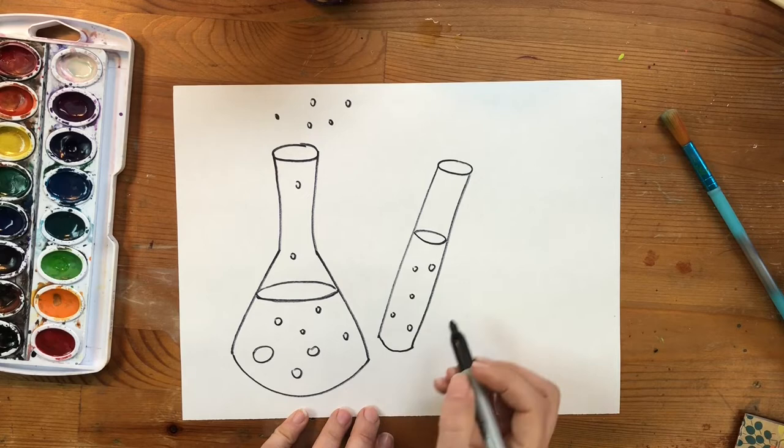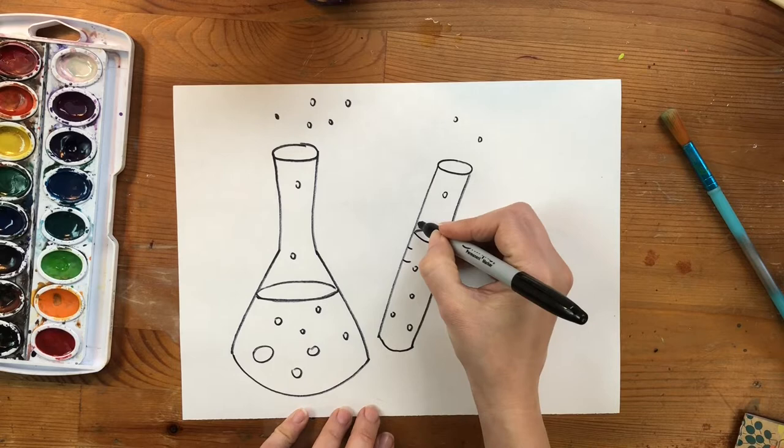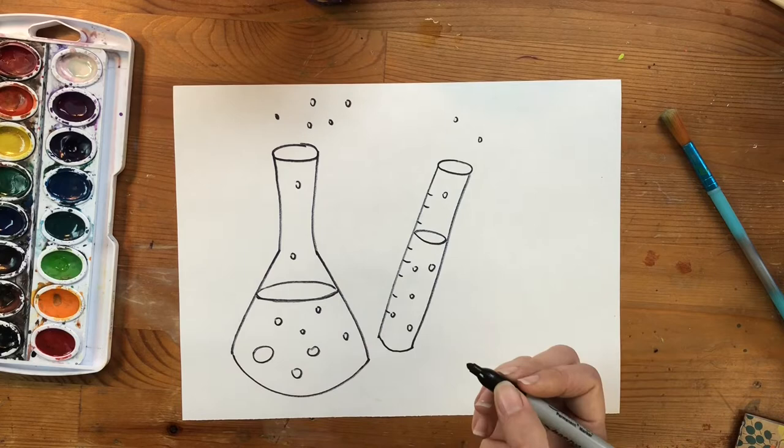I just remembered — these beakers usually have measurements on the sides so that scientists know how much liquid is in the bottle. So we can add some little lines on the edges to show how much liquid is inside each bottle.